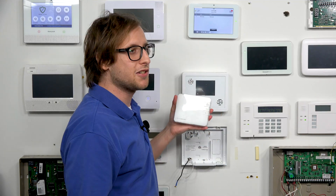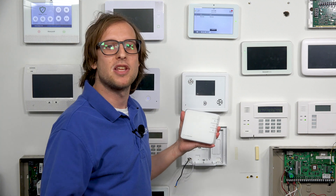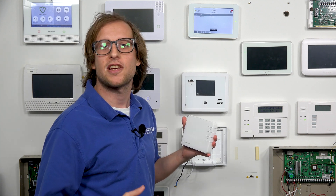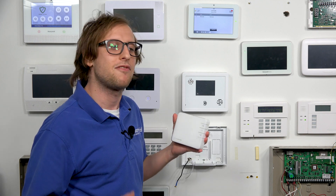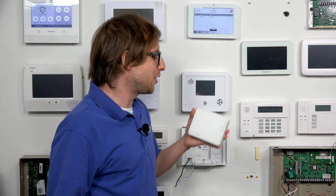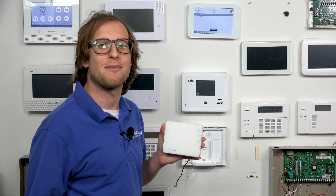If the system is monitored and set up with alarm.com, the thermostat will get pushed over to alarm.com just like any other Z-Wave device. Then you'll be able to control it remotely, include it with smart scenes, and do all that great stuff — which is the reason you invested in your alarm.com thermostat.